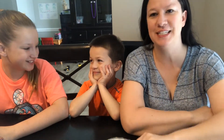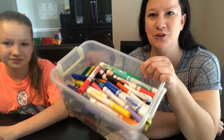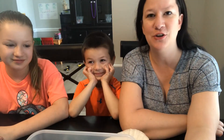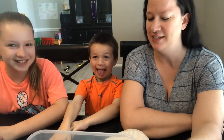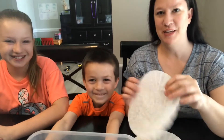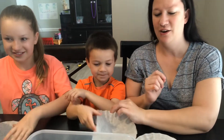Hey guys, today we're going to be talking about a fun project to do, and this is fun for all ages. You're going to need some coffee filters, some markers, and also a squirt bottle with some water in it. I'm going to give each of my kids a coffee filter — pass that to Charlotte, please.